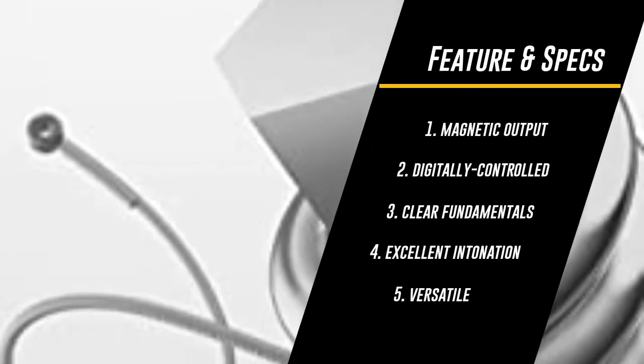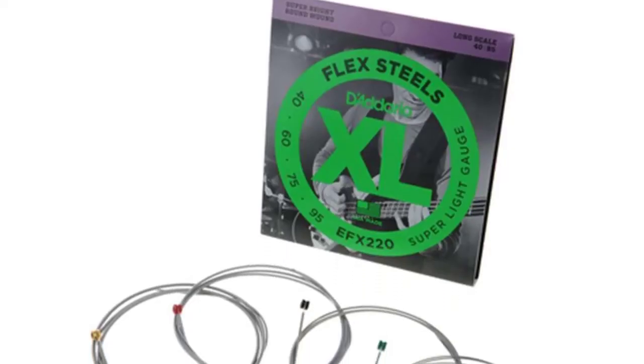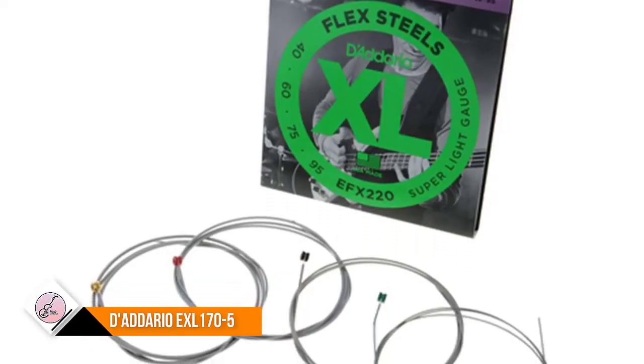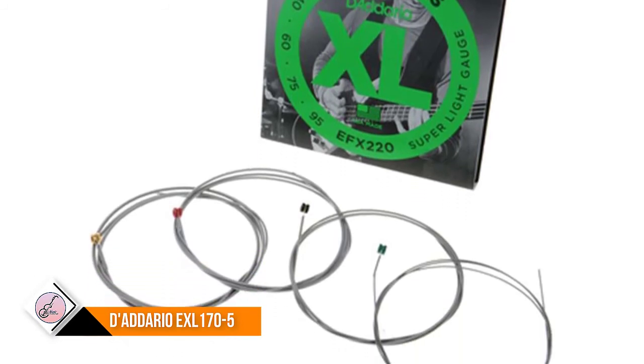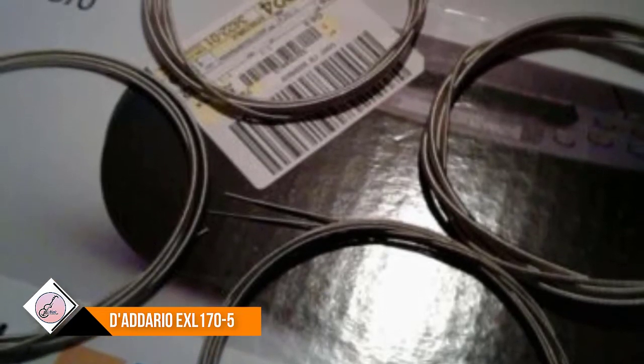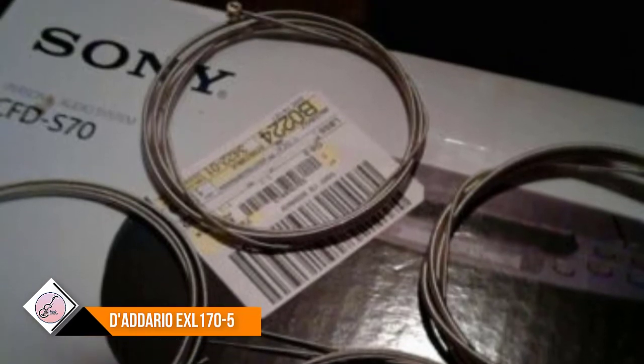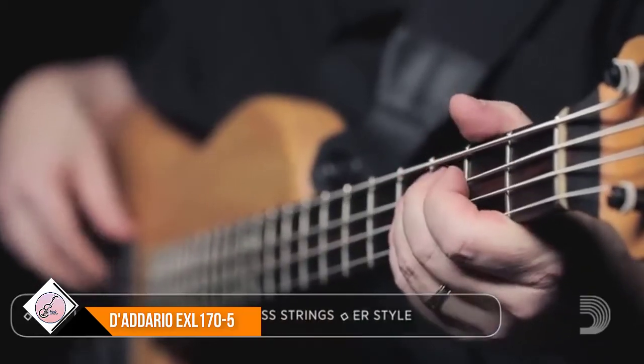D'Addario XL nickel wound electric bass strings are world renowned as the player's choice among bass players of all genres and styles. All XL strings are precision wound on exclusive digitally controlled machines, ensuring each string has excellent intonation, clear fundamentals, and unparalleled consistency. Each string is wound with a nickel plated steel wrap wire, known for a distinctive bright tone with excellent magnetic output, delivering a universally appealing and versatile tone for all playing styles.